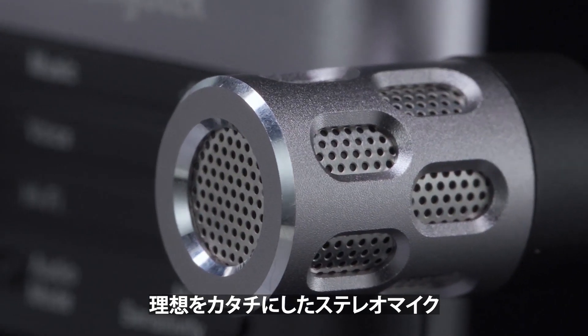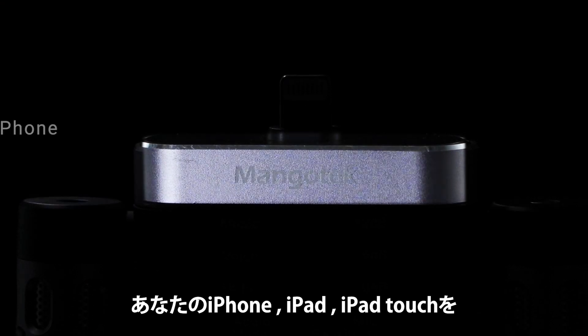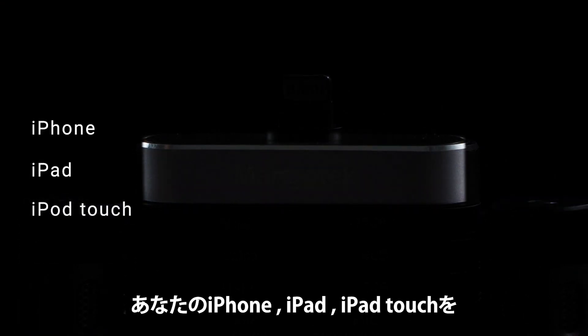Introducing the Mangotech RHK26, the ideal external stereo microphone for iPhone, iPad, and iPod Touch.